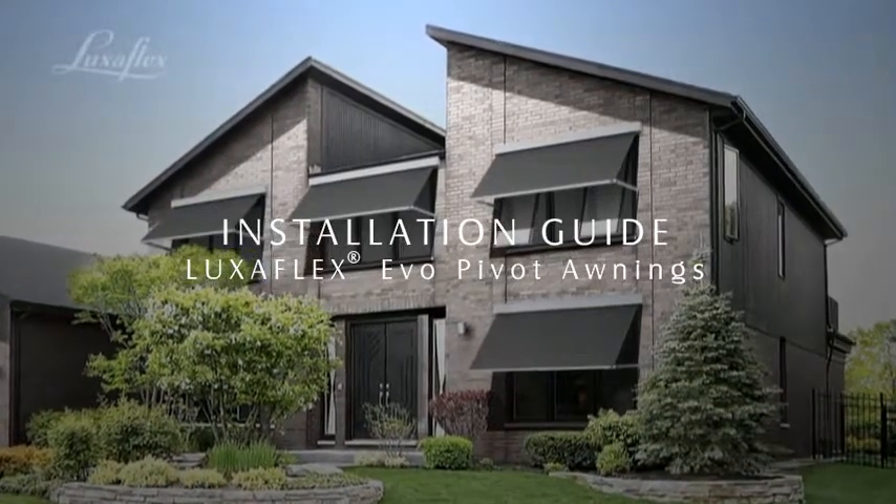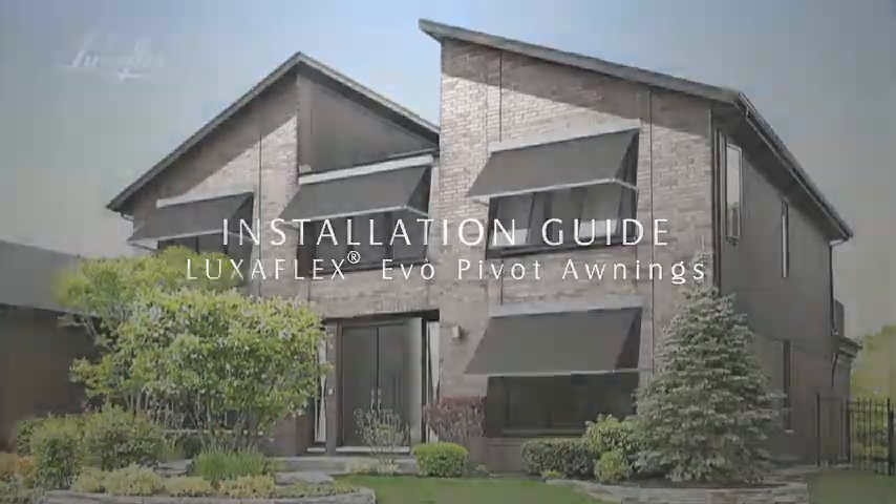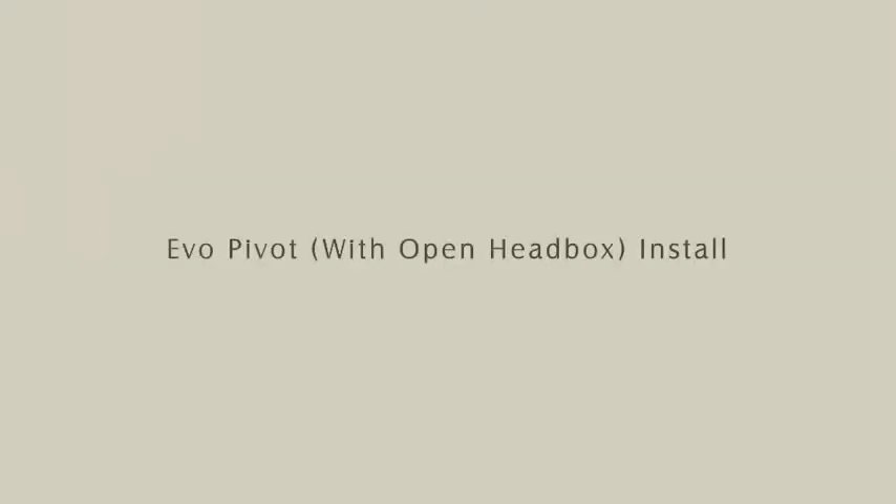Installation instructions to install LuxaFlex EVO pivot awnings. The following instructions apply to all forms of EVO installation using a head box.